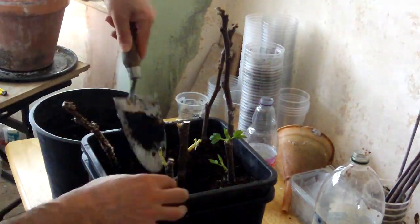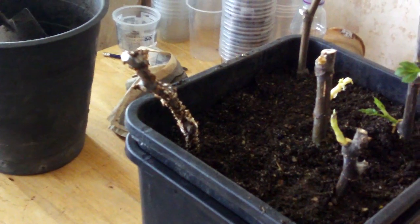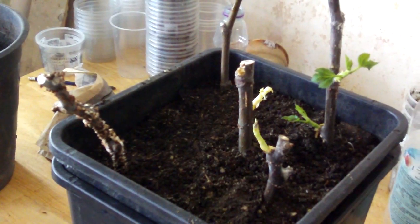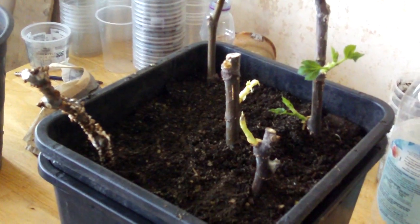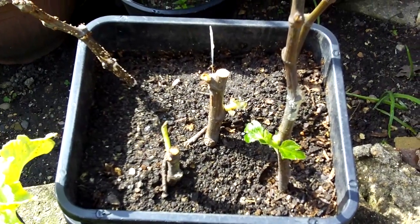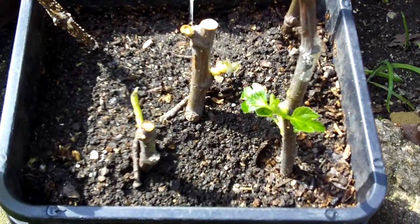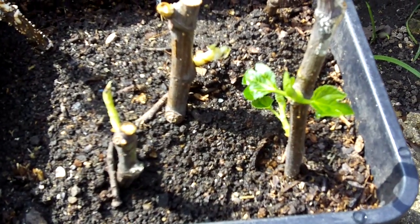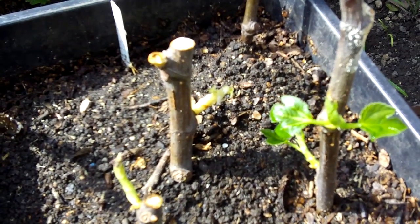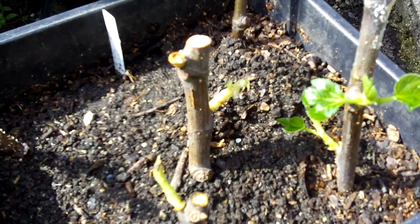All that remains is to complete the potting up of these and to take them outside and water them. I look forward to seeing these grow into full-sized trees in the coming years, and thanks to my friend for giving me these cuttings in March. Thanks for watching.